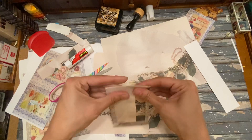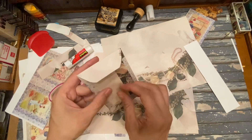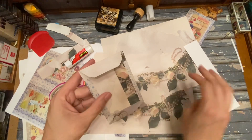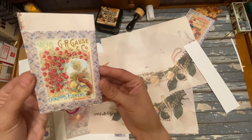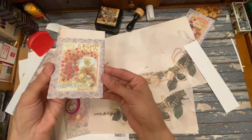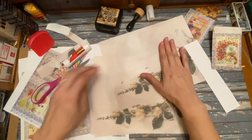So there's mine. The back — it's okay, it's totally fine. But the front — look at that! We've got a seed packet. Love it. Let's do another one.